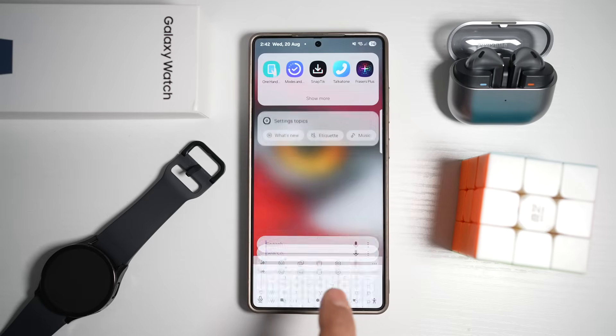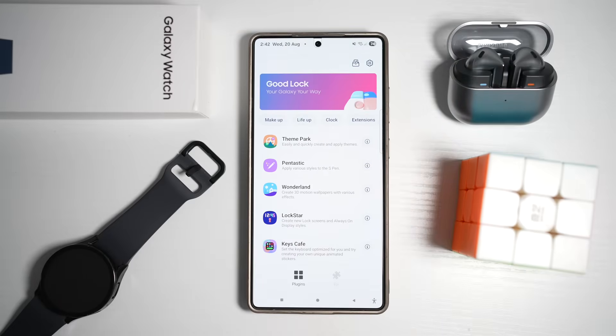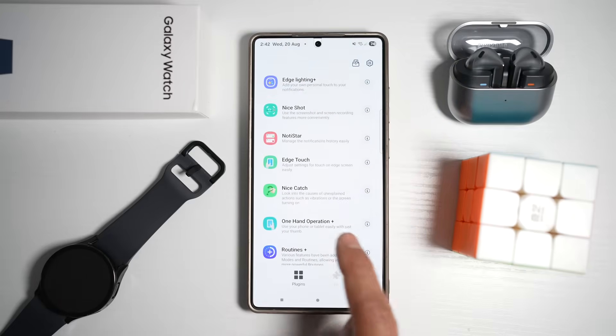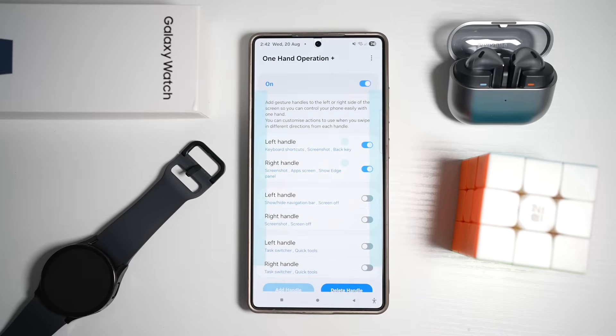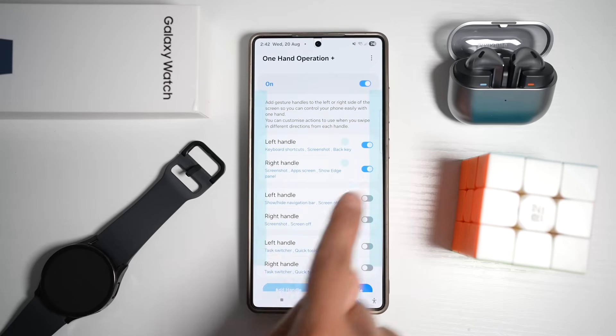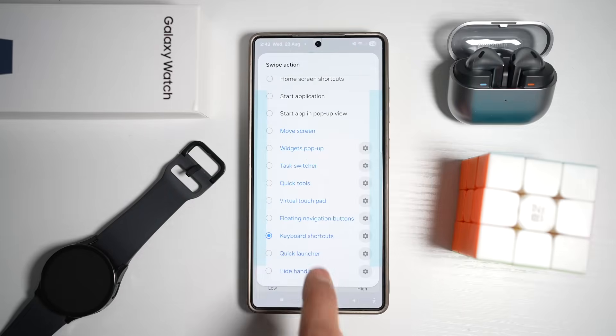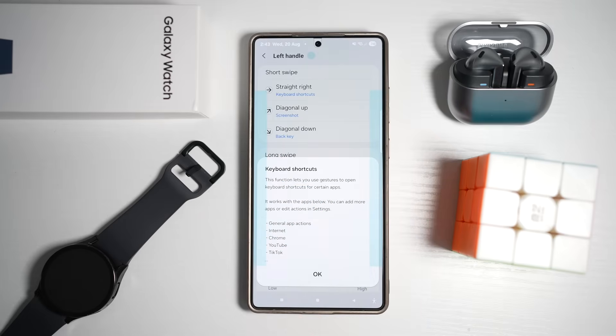To get this keyboard shortcut, open the GoodLock app and open One-Hand Operation Plus. Turn the feature on and use the left handle. Assign it to swipe straight right, then scroll down and find keyboard shortcuts. This feature works on your home screen and also in apps like internet, Chrome, YouTube, and even TikTok.